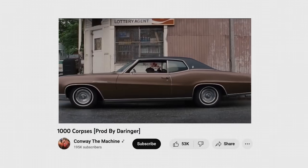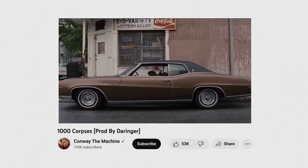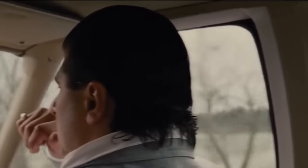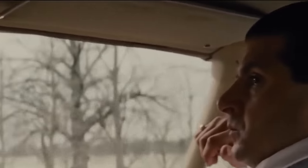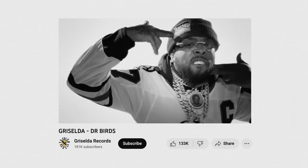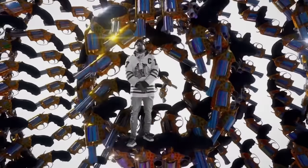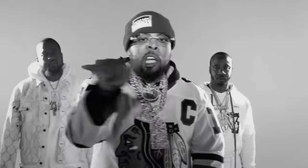And again, we hear the same idea in a lot of Griselda beats, like 'A Thousand Corpses' by Conway the Machine produced by Derringer, and 'Dr. Birds' by the whole Griselda crew, produced by Pete Butcher and Derringer again. So you can see a lot of parallels between the modern Boom Bap sound and the sound that was on Marsburg, which came out more than a decade ago.